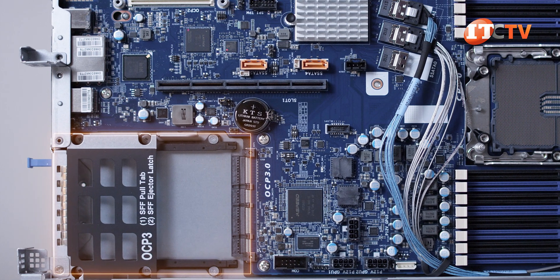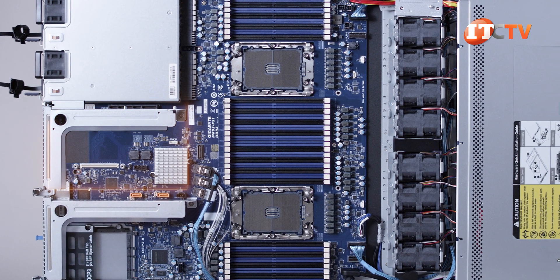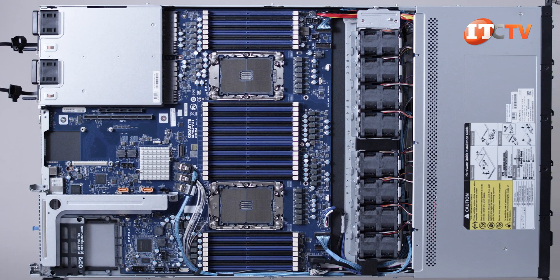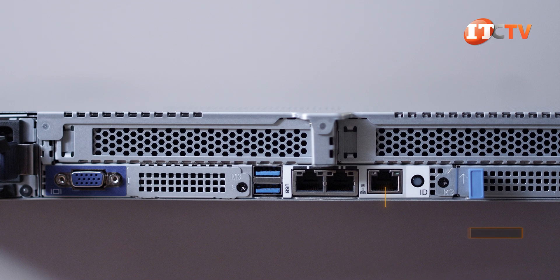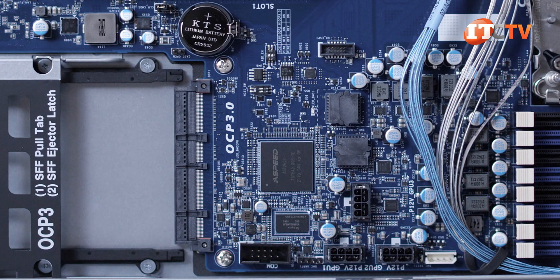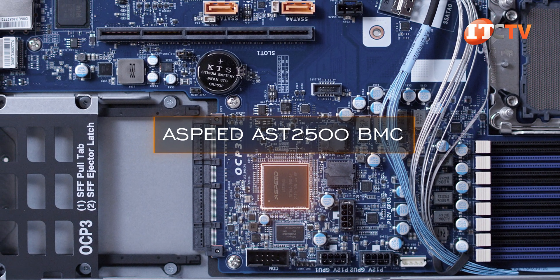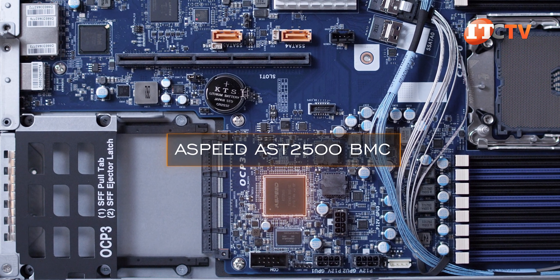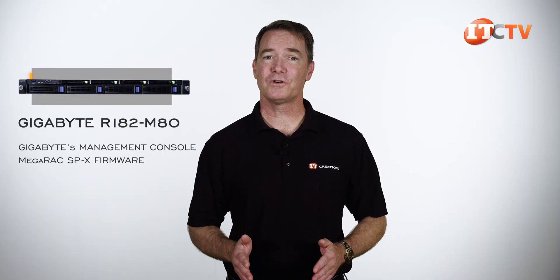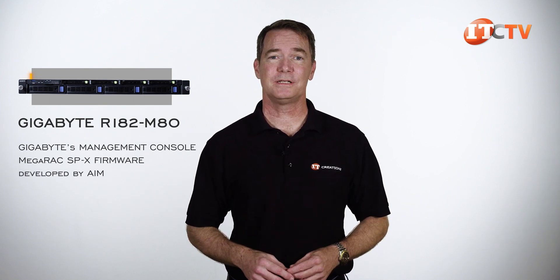The OCP 3.0 card is easier to access from the rear of the chassis, while the OCP 2.0 card is installed internally and you have to remove the cover and PCI risers to access it. Remote management of the system is through the dedicated RJ45 management port on the back, enabling access to the onboard ASPEED AST-2500 baseboard management controller, or BMC. Preloaded on the system is Gigabyte's management console, which leverages the MegaRack SPX firmware developed by AIM, for a browser-based web interface to manage the system.